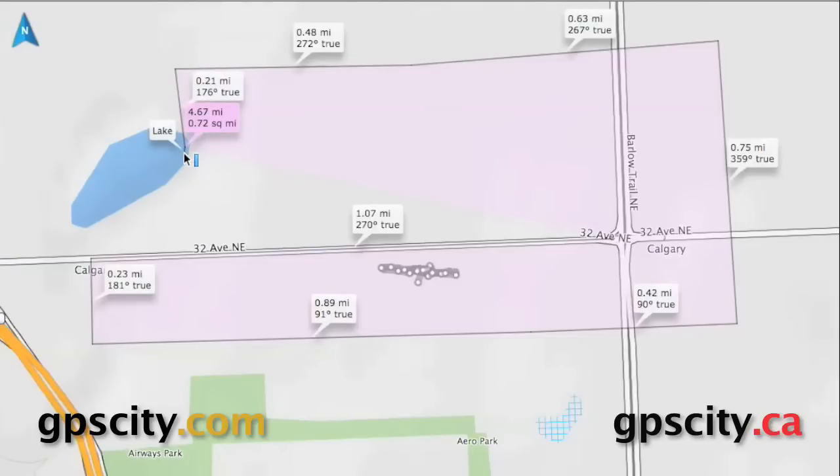For more information and to purchase Basecamp software, just visit GPS City, your GPS experts.